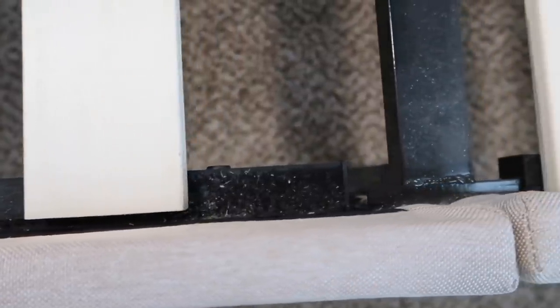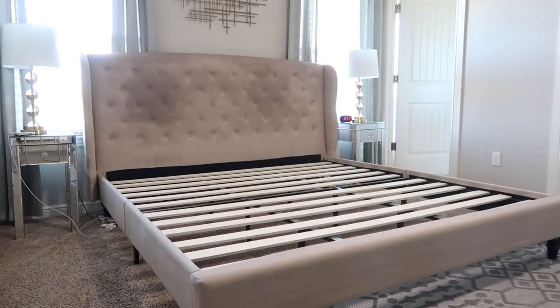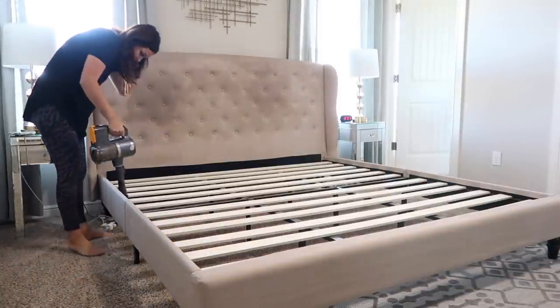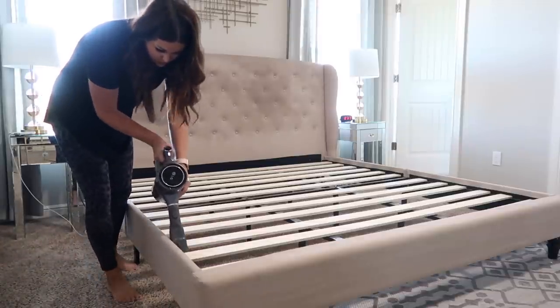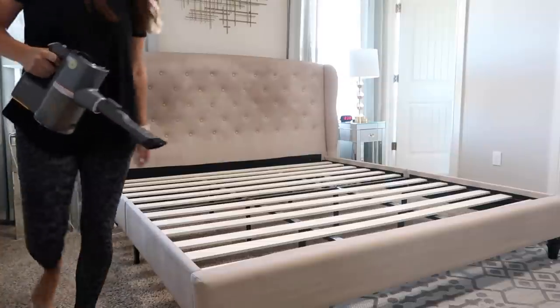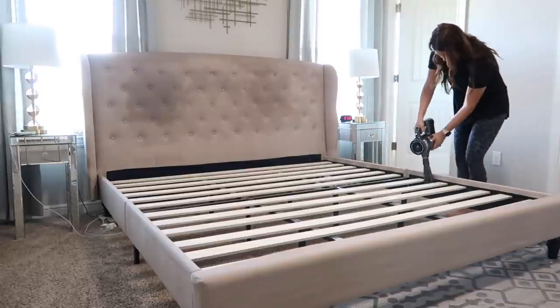Now I'm heading back into my bedroom to vacuum in between the wood slats on my bed. I wanted to finish using that product while the water was still warm so I was jumping back and forth. I haven't cleaned underneath the slats in forever — I clean under the bed but not where the wood slats are. There was a lot of dust and dirt in there, and Chase already has a hard time with breathing and allergies, so vacuuming this up makes me feel so much better. My headboard looks a little wet right now from cleaning but it'll dry just fine.